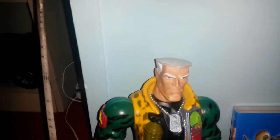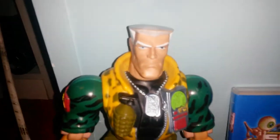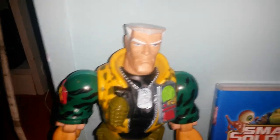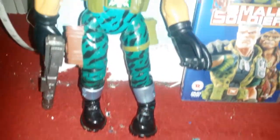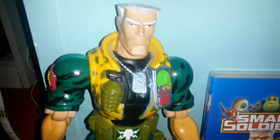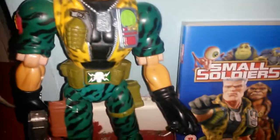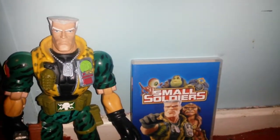I highly recommend it if you're into 90s toys. So that's just me reminiscing really — just wanted to say great film, great toy line. There's quite a few bits to it, ranging from McDonald's toys up to more expensive ones. So look out for them if you wish to collect them. Thank you for watching and see you in the next video. Bye.